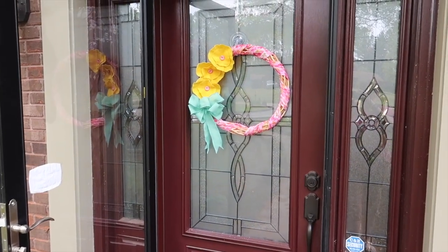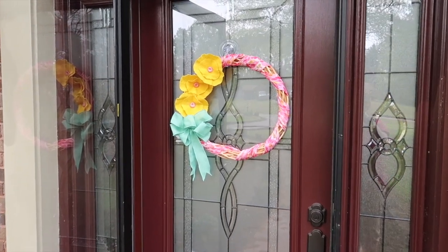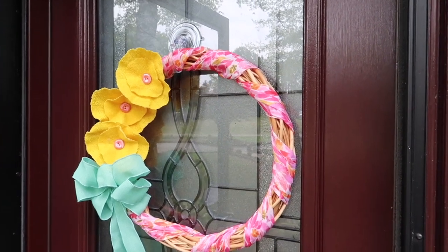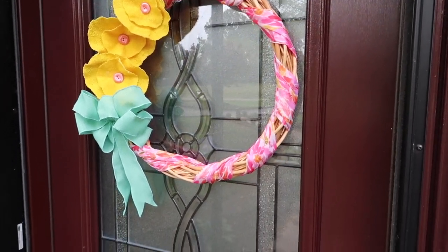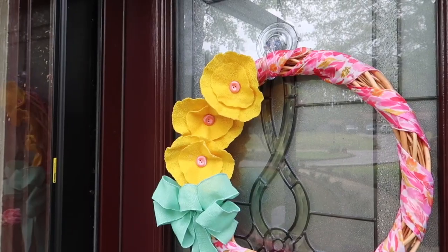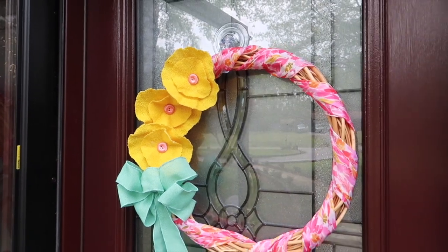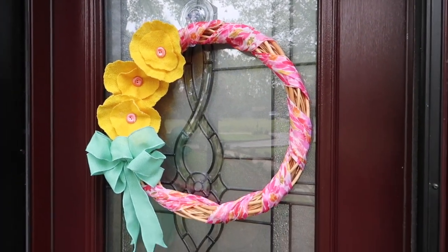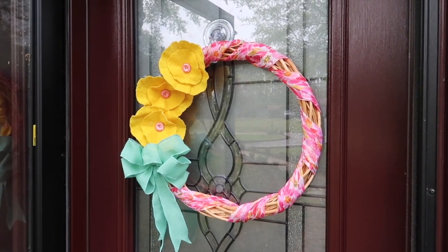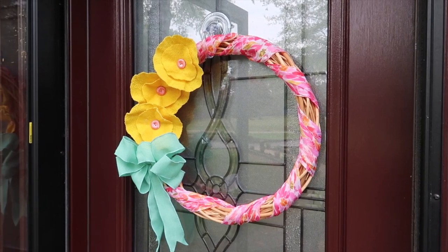All right friends, we're at my front door and I took off what I had hanging and decided to put my new wreath on there because it's so bright and colorful. I love the Dollar Tree scarf on the wicker wreath form, the Dollar Tree ribbon, and the bright yellow flowers. I think the fabric flowers just give it a unique embellishment. If you already had your wreath form, you could make this project for three dollars. I hope you like this little stash project and I inspired you in some way. I'll be back in a few days — bye-bye!